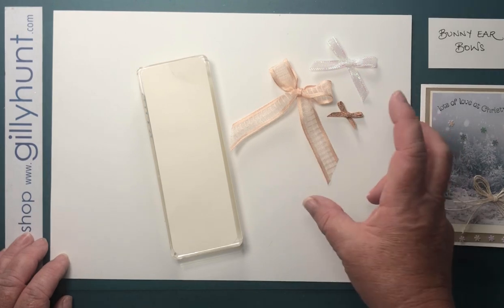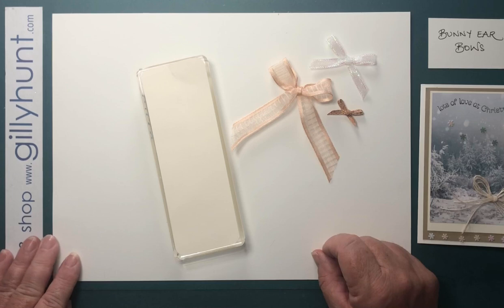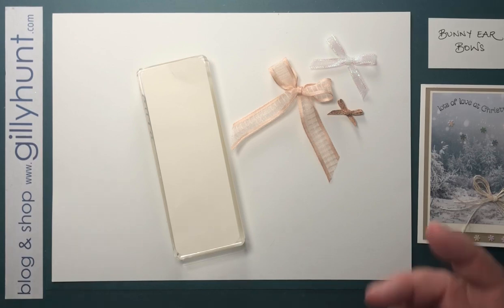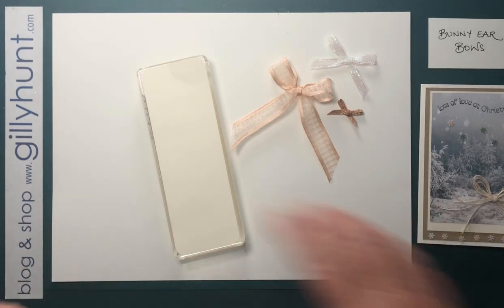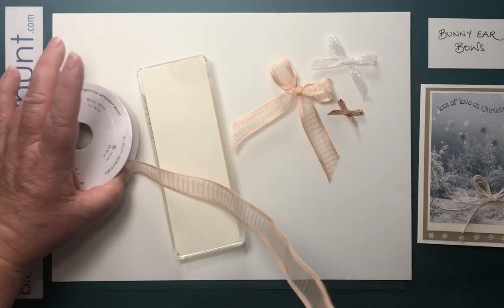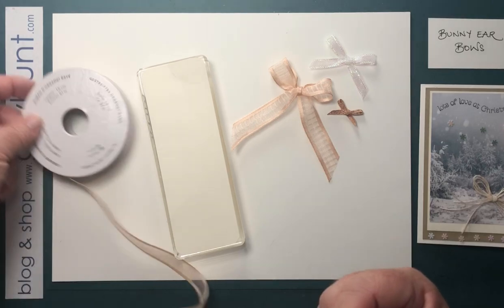These are really easy to make, and I especially like, if I'm doing Christmas cards, to sit in front of the telly — one of my guilty pleasures is EastEnders. I can sit in front of EastEnders and tie these bows and do lots and lots of them because they go straight off the reel. Here's the reel and I'm using this lovely organdy striped ribbon.